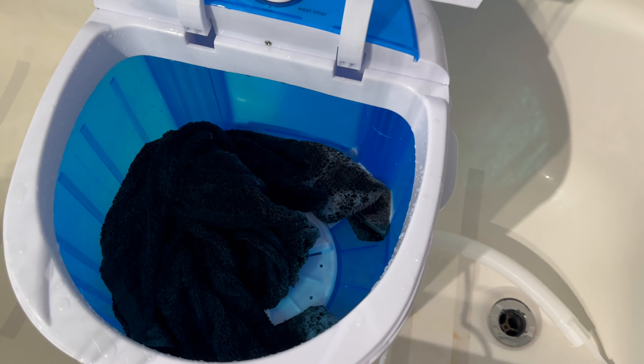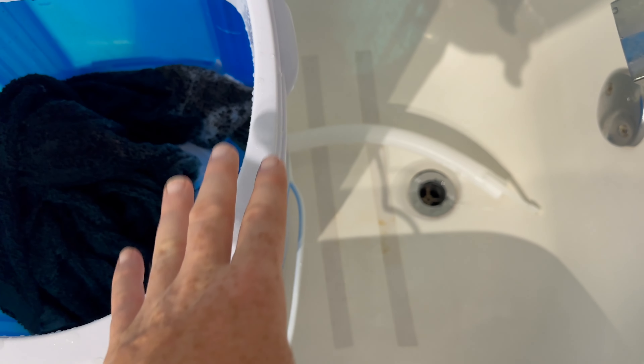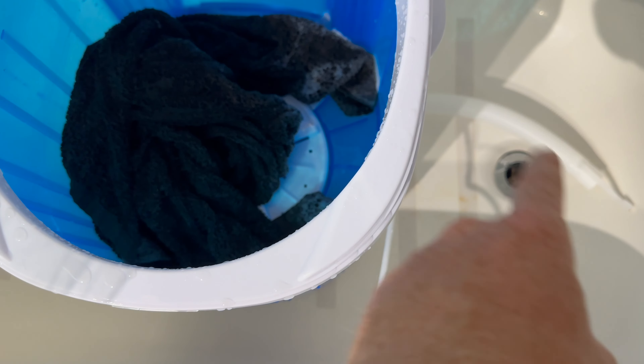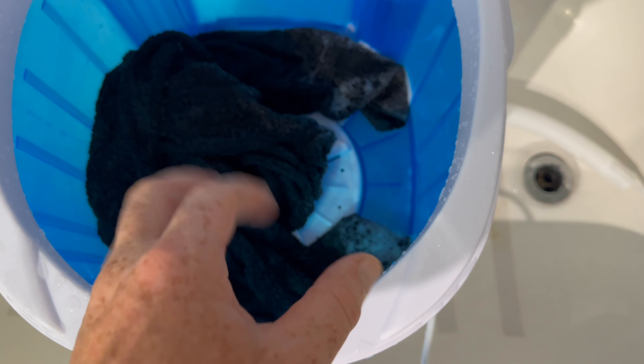Once it's done, you'll notice it goes back to zero and turns off by itself. Here it is — all the soap. To drain it, all we do is just let go of this side piece and let it drip down, and there you go.